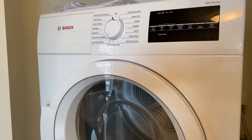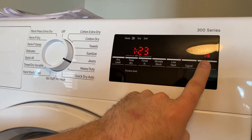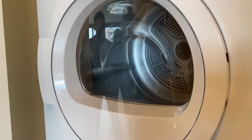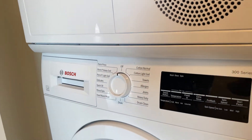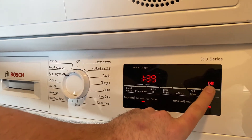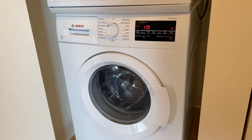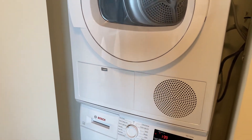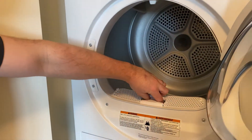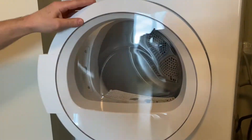To use your washer and dryer, simply select the setting of your choice and press the start button. Go down to your washing machine — again, simply select the setting you choose and press start. Also, don't forget to use the lint trap and keep it clean, and turn it off when done.